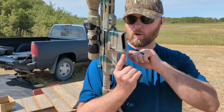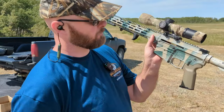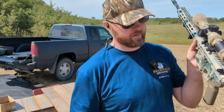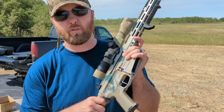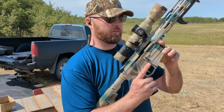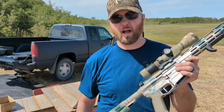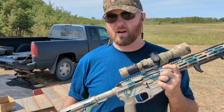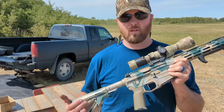All they change is the magazine well — you don't have to change the rest of the receiver. The serial number is on the back part of the receiver. It does use standard buffer tubes and buffer spring — the entire buffer system is standard mil-spec. The bolt is an AR bolt, but the carrier is proprietary. It looks very much like a standard AR-15 bolt carrier, but it is not — it's proprietary to the Lockhart Raven.